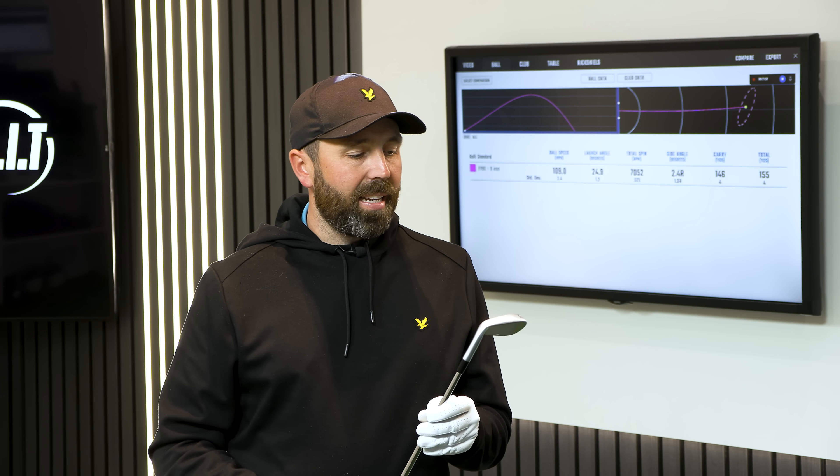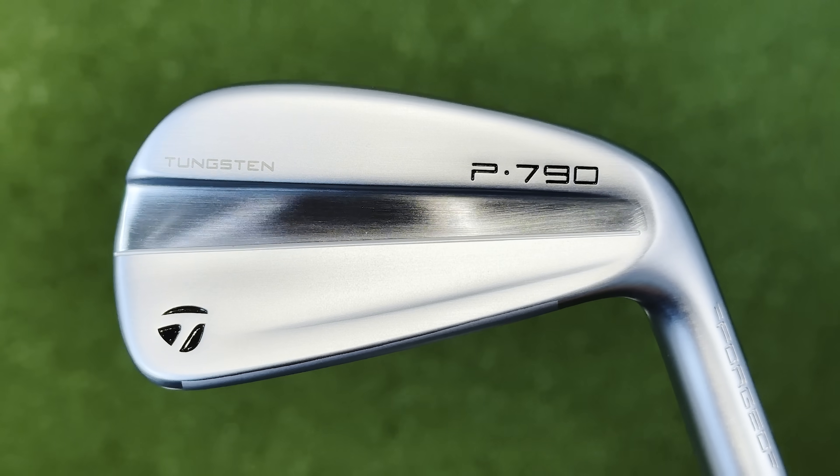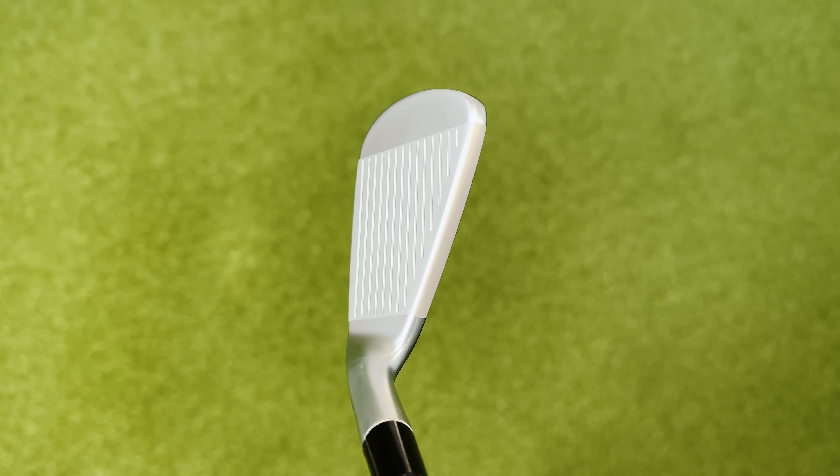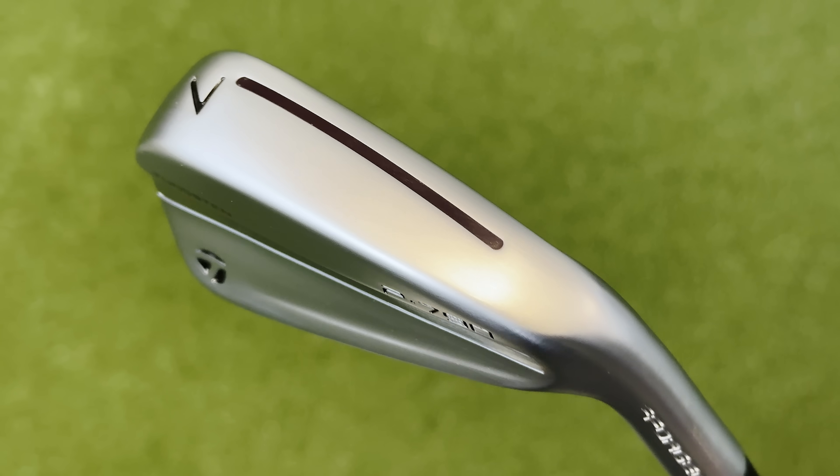Let's move on to the 7-iron and see if it can redeem itself in the mid-irons. When you put something on such a high pedestal — I've wholeheartedly believed these have probably been the best irons on the market for the last few years, catering for the widest range of golfers — I think I'm almost expecting them to be magical. The 7-iron is 30.5 degrees, and from the 7-iron upwards you get a speed pocket just underneath the face, helping with speed off the face, especially on low strikes.